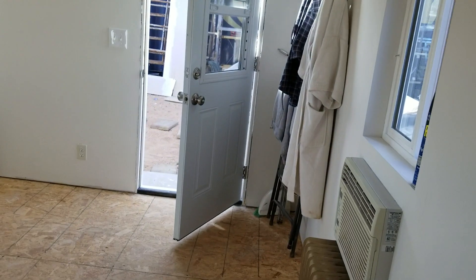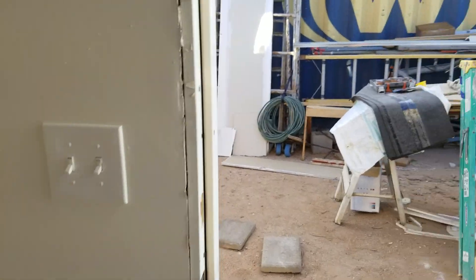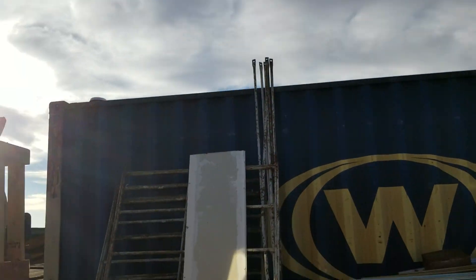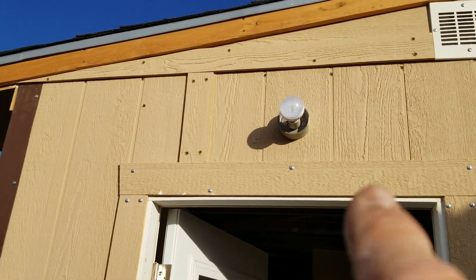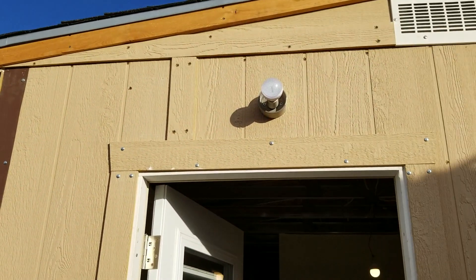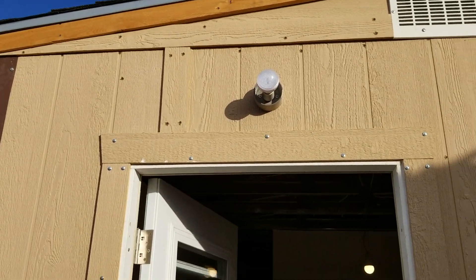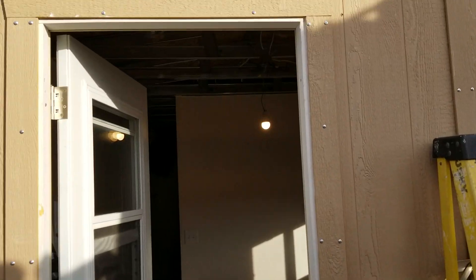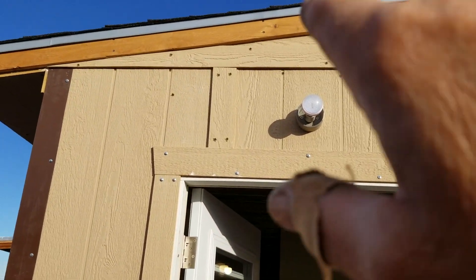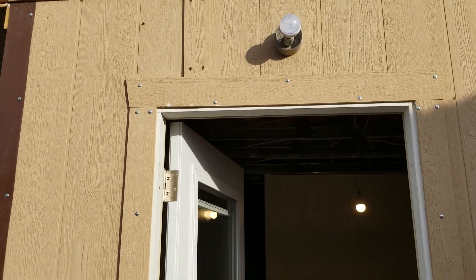I've got to get that outdoor light installed. I noticed that my light bulb out here — which is a 12-volt DC LED bulb — is going to be too large to fit inside that globe. I like the bright light because it really lights up the whole shower area outside, but I might have to put a smaller bulb in there and use this bright one somewhere else.